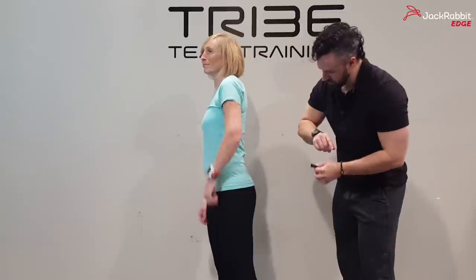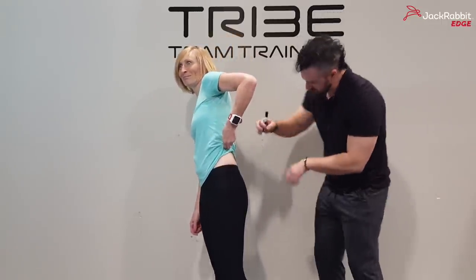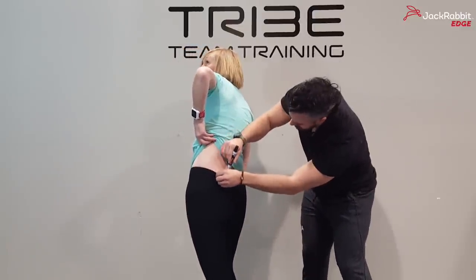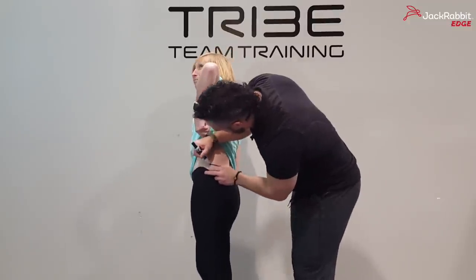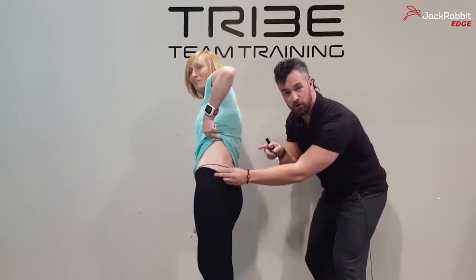I'm going to take Melanie — if you'll raise your shirt, I'm going to draw where her hip bone is. Go ahead and turn so the camera can get you. So we've got her hip bone that's roughly going to go right here, curve up, and it's going to wrap all the way around. You can see that we're going to use that in a little bit for a reference point.